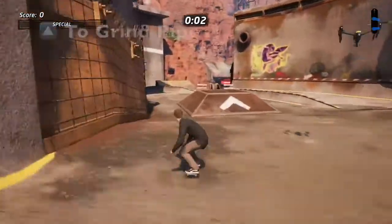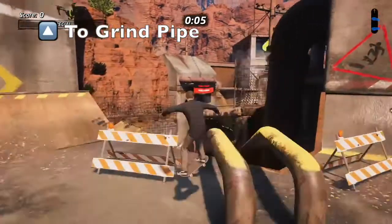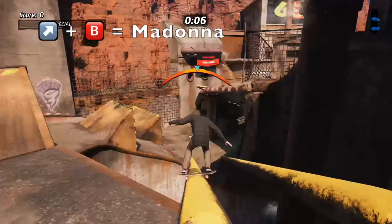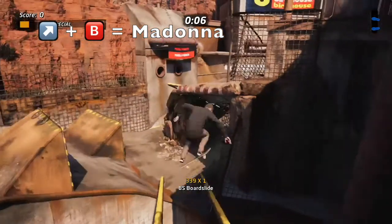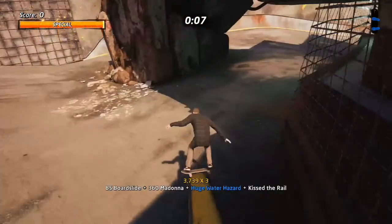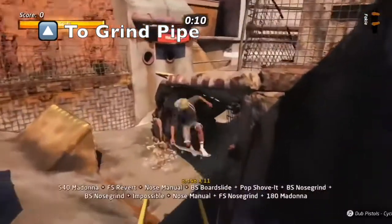What we're going to do is start off by grinding the top of the pipe. To do this, we're going to press Triangle, or Y on the Xbox. You can see we've paused it here — this is when we're going to jump and now perform the Madonna. The trick to land this every time is to grind the second pipe. This means it doesn't matter what rotation we're in on the Madonna or which way we're facing — we're going to land this trick every single time.